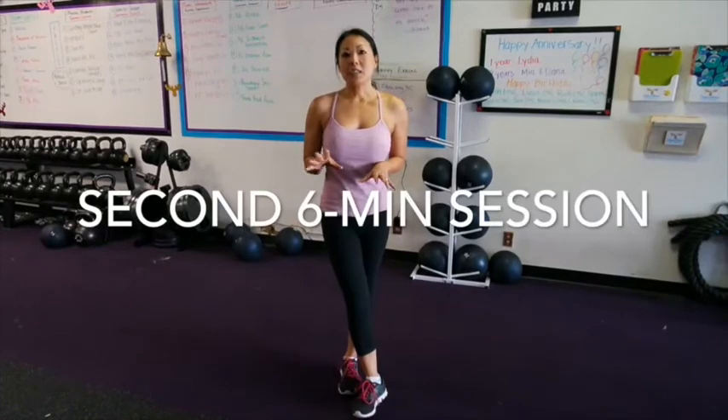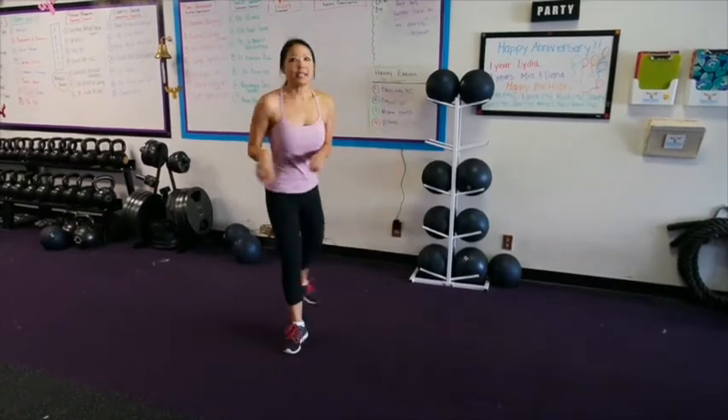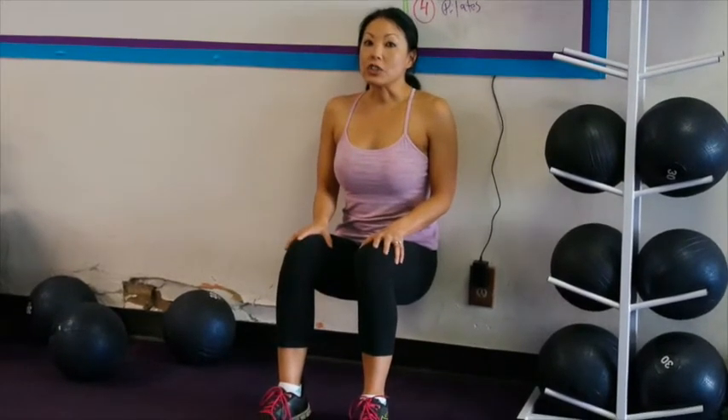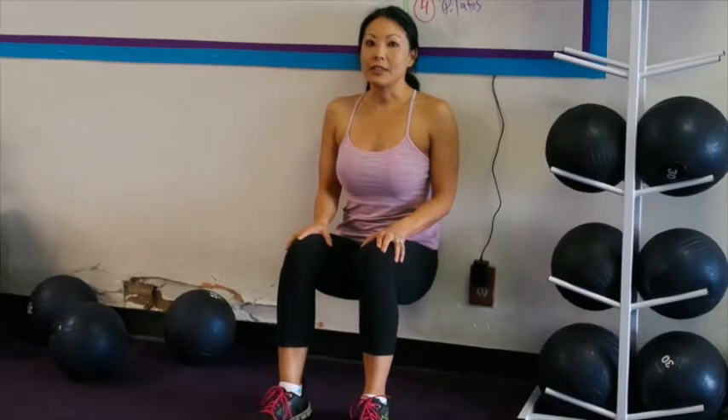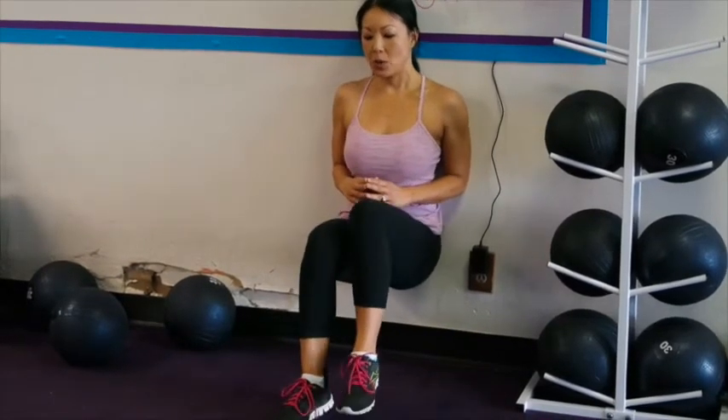Then you're going to move on to your next set of three exercises. First one is a wall sit — find a wall, slide down so that your legs are at a 90-degree angle, and push your legs into the wall for 30 seconds. After that 30 seconds, you're going to lift alternating legs for 30 seconds.